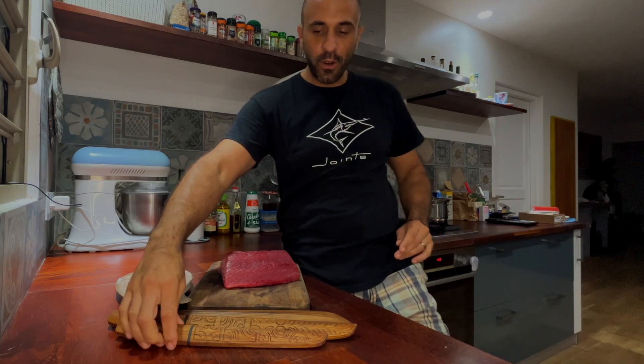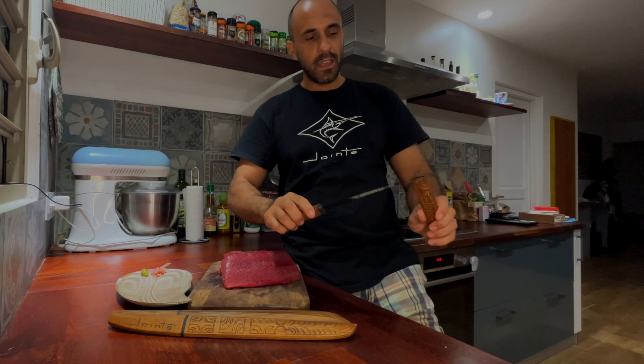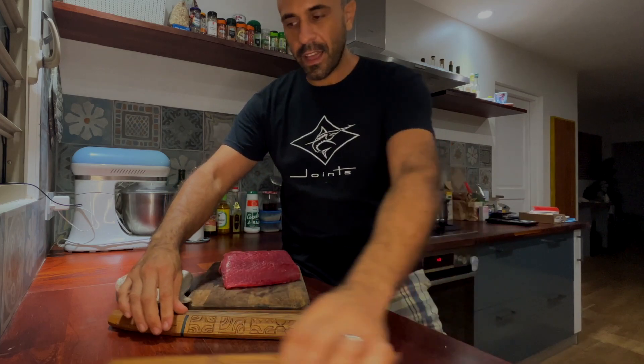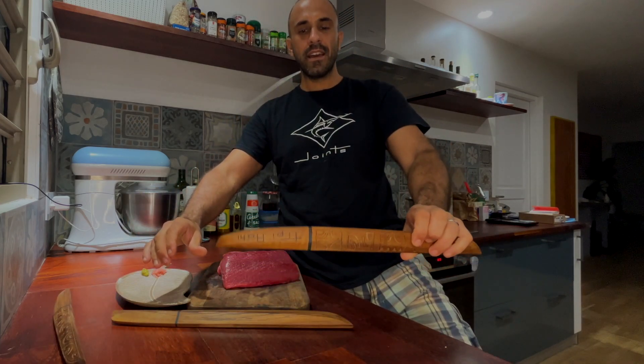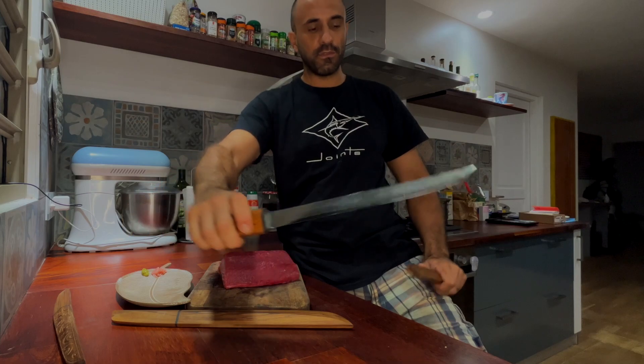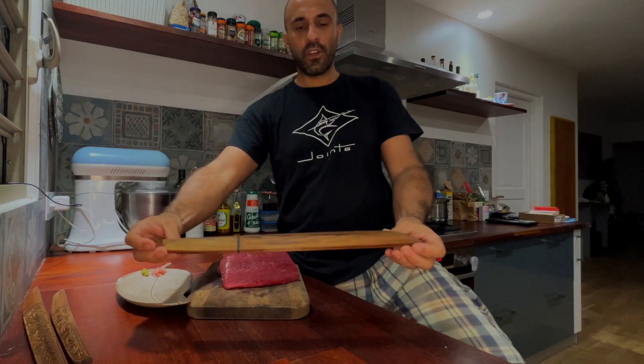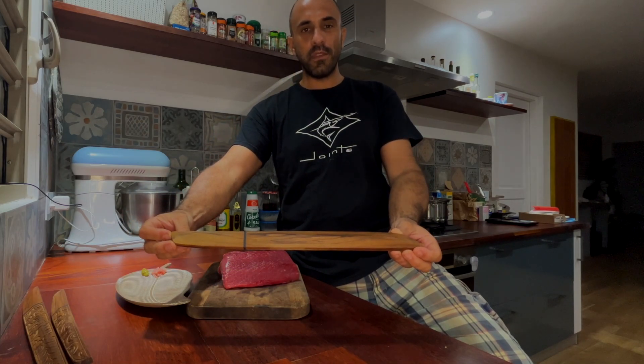Hello my friends and welcome back to my channel. Today we are in my kitchen and I am going to introduce you to one of my new products. As you can see we have a big piece of yellowfin tuna, we're ready to slice it. We're going to talk about knives — you might already know my little filleting knife, the Tipi, and the Tipi Ray, the big filleting knife in the beautiful VG10 Damascus version. Now let me introduce you to the last of the collection: the new sashimi knife.